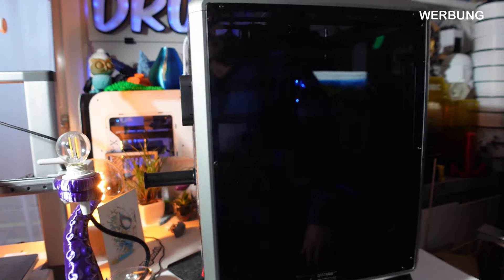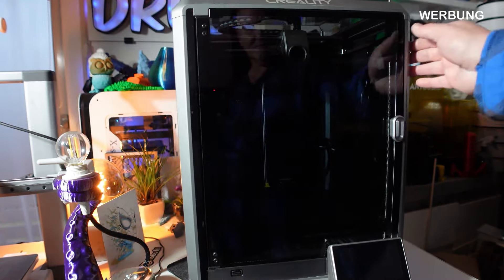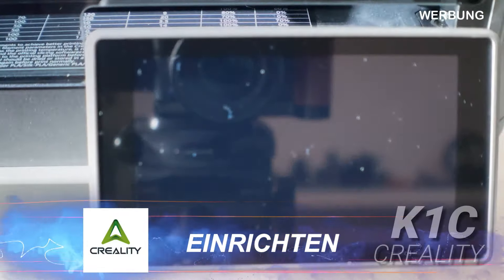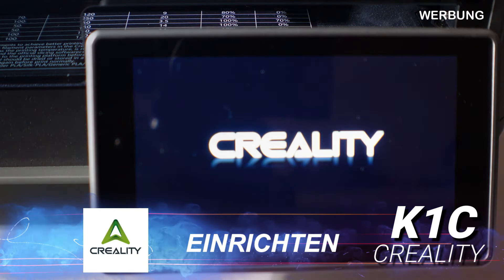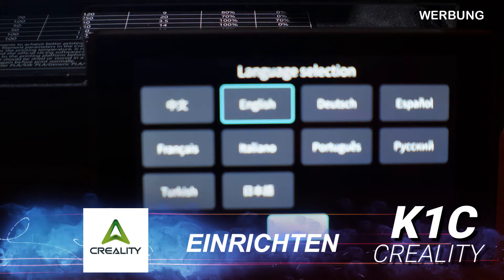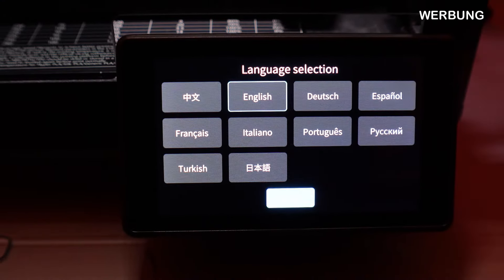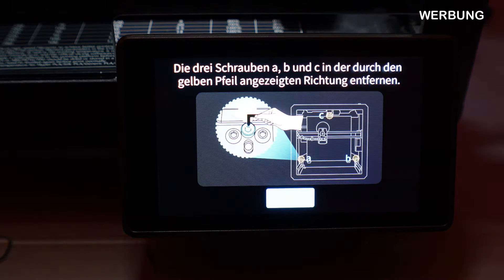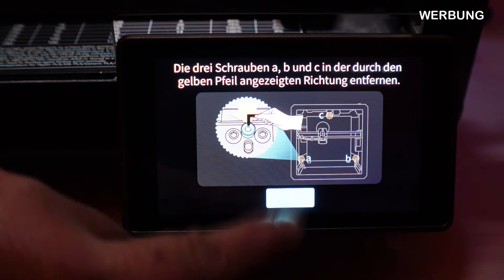Hier noch mal ein Rundumblick – ich finde, das ist wirklich ein schöner Drucker. Sieht gut aus. Ich bin mal gespannt, ob er das auch bringt, was sie ankündigen und versprechen. Dann schalten wir mal ein. Natürlich gehen wir auf Deutsch. Die drei Schrauben haben wir auch entfernt.